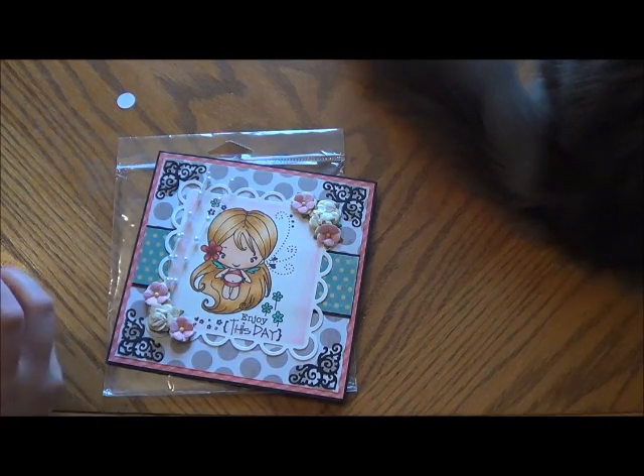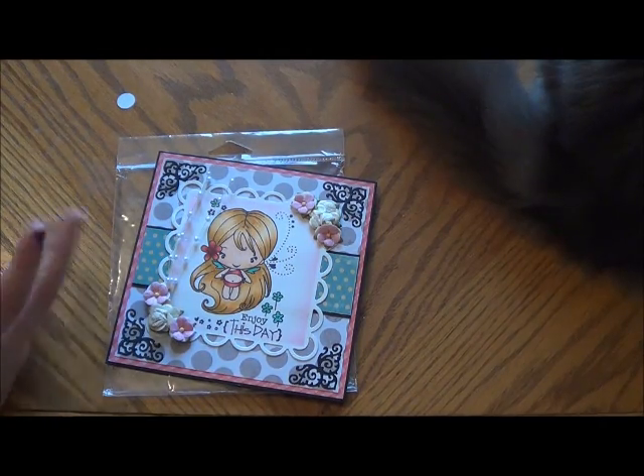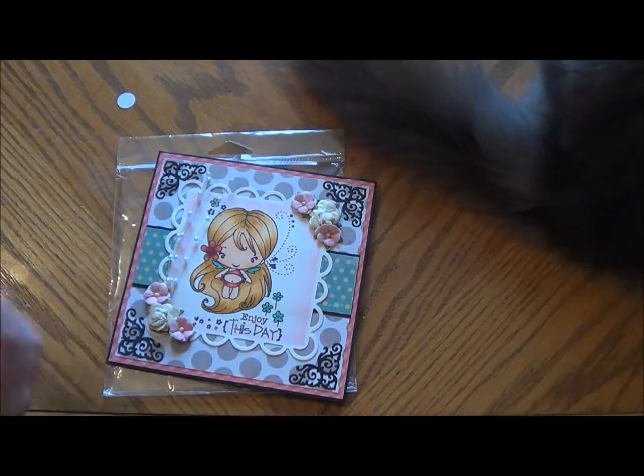I was like, did she order something that she wants me to send and she didn't tell me? Do I have to send it? I wasn't quite sure, and then I opened it and looked at what was inside and I was like, oh my gosh, she sent me happy mail! And I thought it was just so incredibly sweet of her.